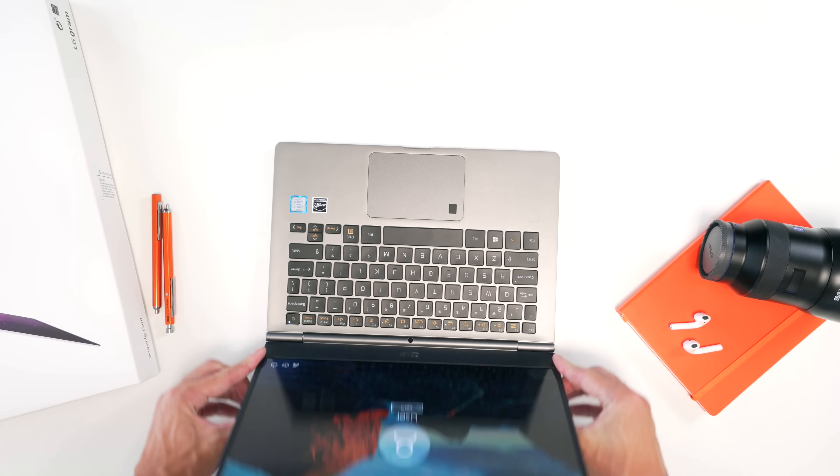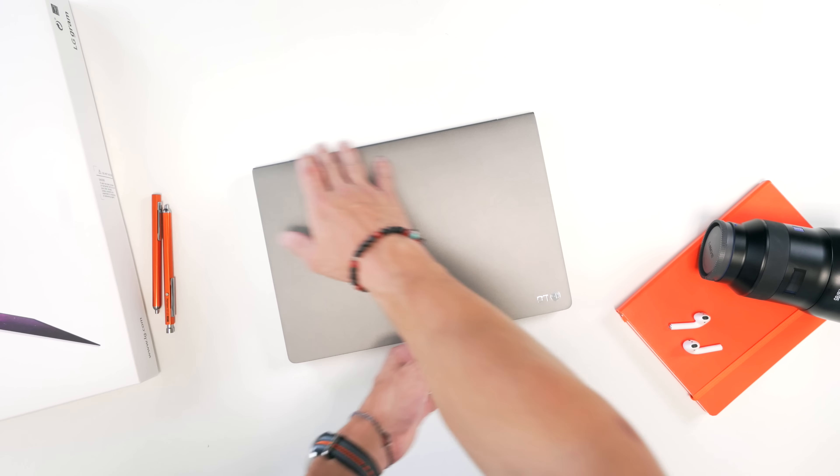I hope you guys enjoyed my best back-to-school laptop recommendation. For most students, this will check most boxes. Remember, LG has a massive campaign going on where they partnered with artists to create pieces based on the gram's features, and you can win one of 14 devices. All links and info are in the description. Best of luck, have fun heading back to school, and I'll catch you in the next episode or vlog — peace.